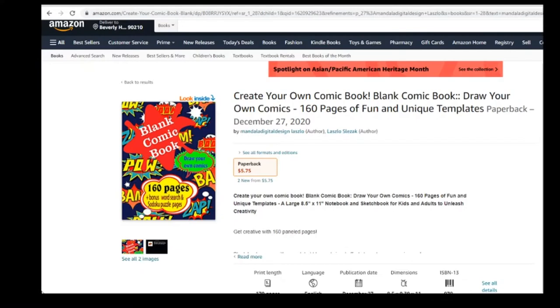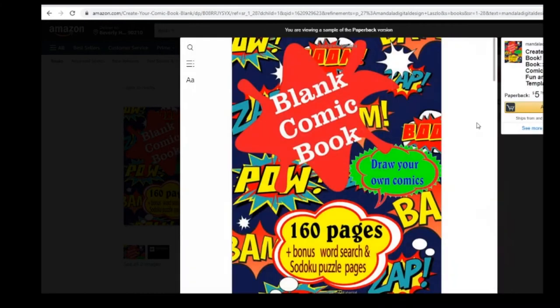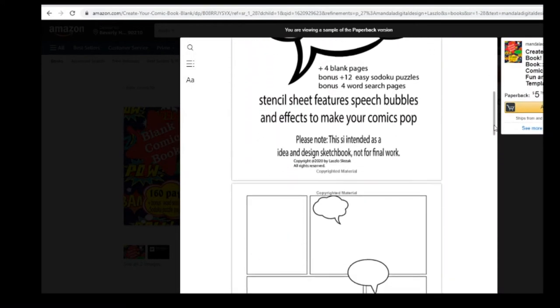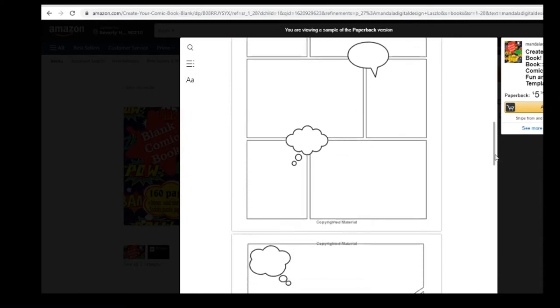Get creative with 160 paneled pages. Click the look inside to check out what the interior looks like. A blank book comes with speech bubbles and visual effects to make your comics pop.